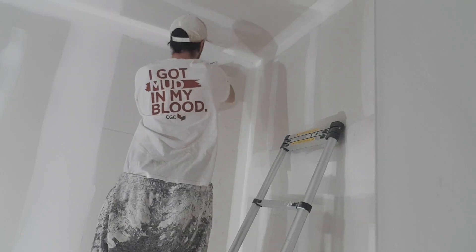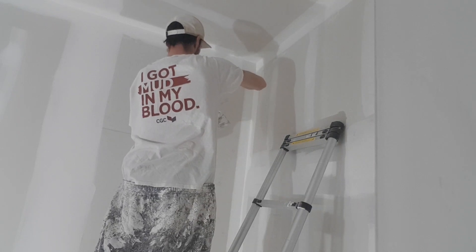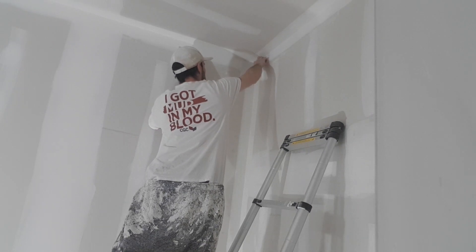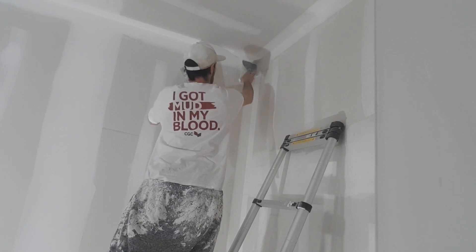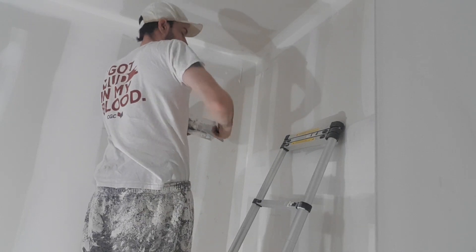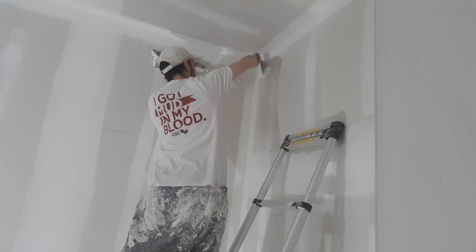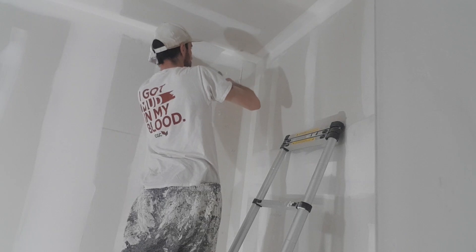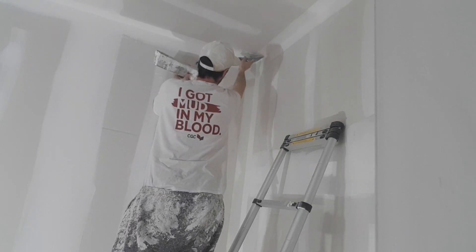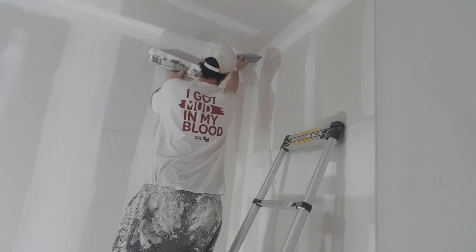So I always start with the ceiling, then the left, then the right. Notice I'm just mucking it up — she's nice and loaded. Now I start backwards and I just wipe all the edges.